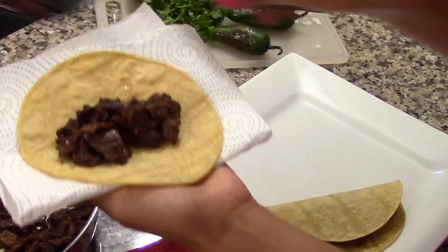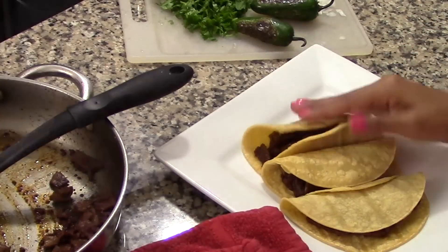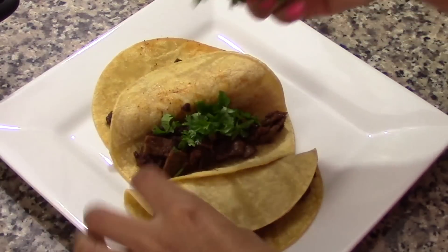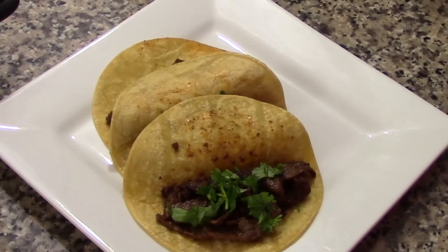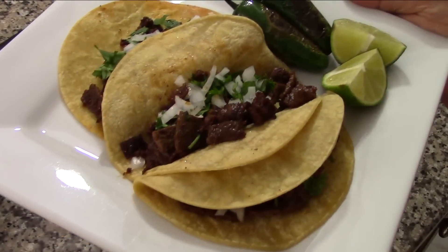Once the steak is completely cooked, you're ready to serve. To make the tacos, just grab a tortilla and add some of the filling right in the center. Garnish the tacos with chopped cilantro and chopped onions, and serve them with lime wedges and your favorite salsa. And that's about it — enjoy!